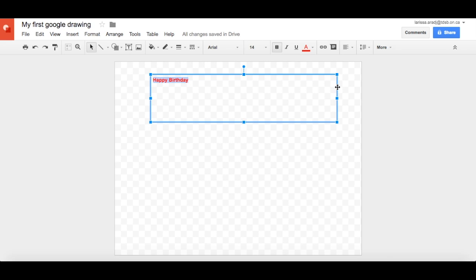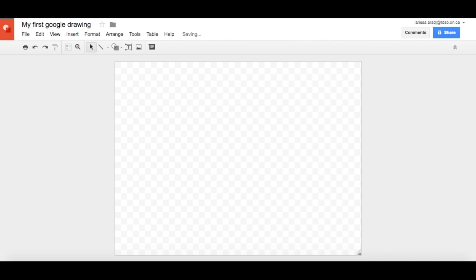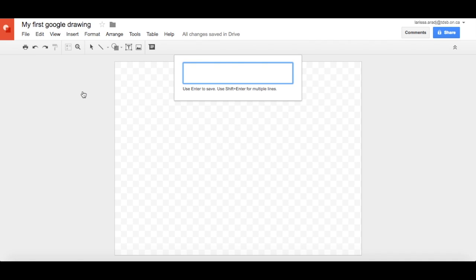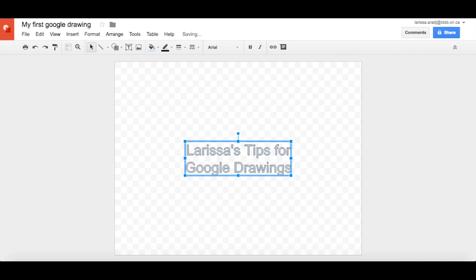So I'm going to erase this text box by clicking on it and clicking delete. And I'm going to insert instead WordArt. When I click on WordArt, this box appears and it says use enter to save, but shift and enter for multiple lines. So let's say we want to write 'Larissa's tips for,' and then on the next line you want 'Google Drawings.' You hit shift and enter to get to the next line, then click enter to select it and you're going to get nice bubble letters.